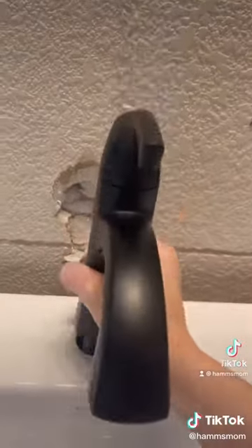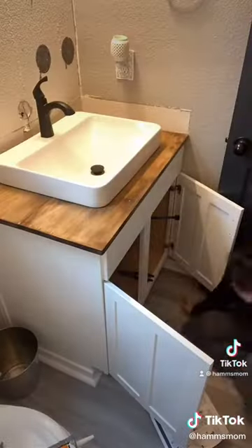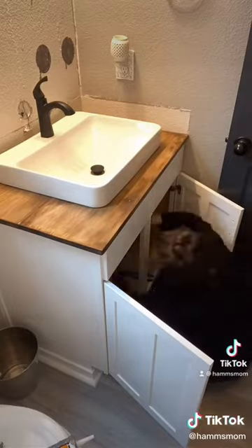I bought a vessel sink, so I had to cut out the top of the countertop and then set the sink inside of it. I then added in the new faucet and attached to the plumbing. This part was a little new to me, so I had to watch a lot of YouTube videos.